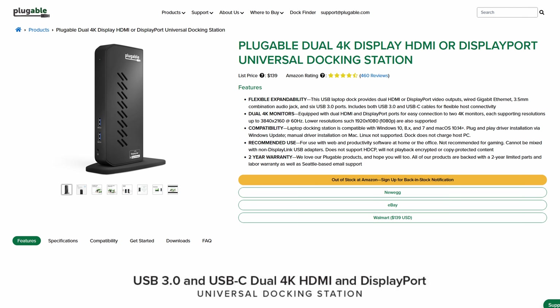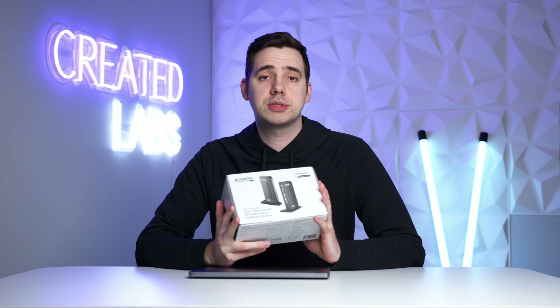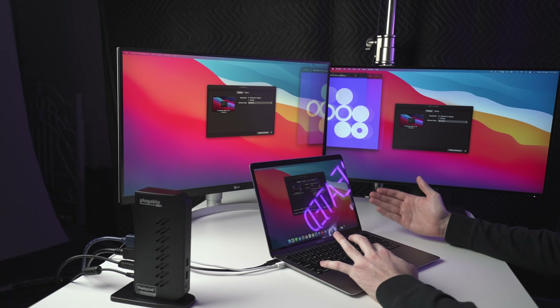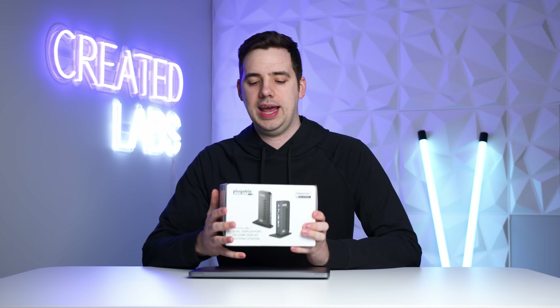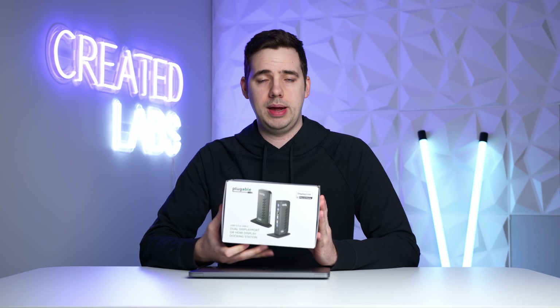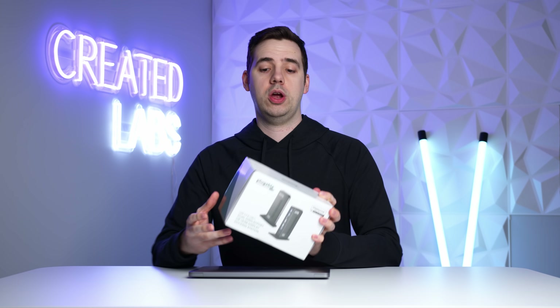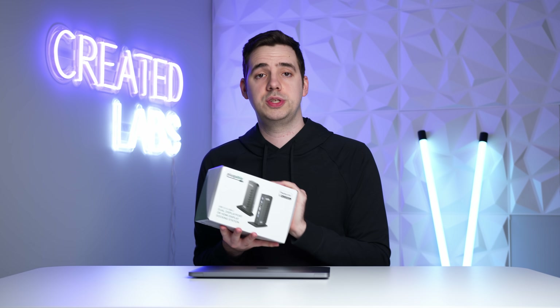This particular model is the dual DisplayPort or HDMI display docking station — bit of a mouthful — but you should be able to output up to 4K 60Hz on two 4K external monitors. If you want to save a few bucks, you can get a 1080p version of this. There are some cheaper options out there, so do check them out — not just from Plugable, there are other brands that offer this. In today's video, we're going to unbox this, set it up, and see what the actual experience is like using it on two external displays.